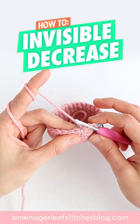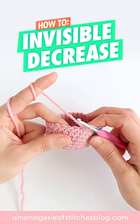Each stitch has two loops, a front loop and a back loop. For invisible decreases, we only work through the front loops. The back loop will be left untouched.